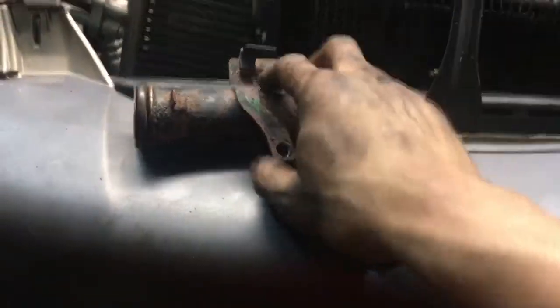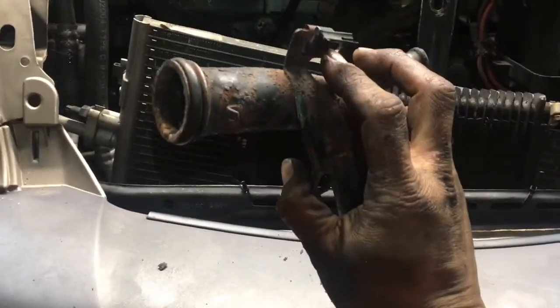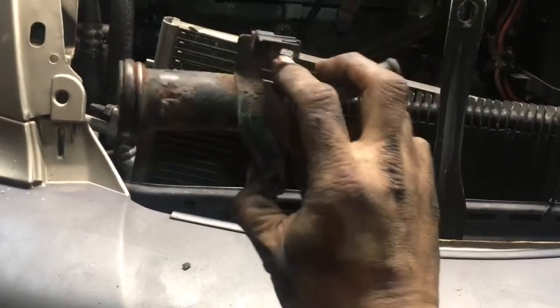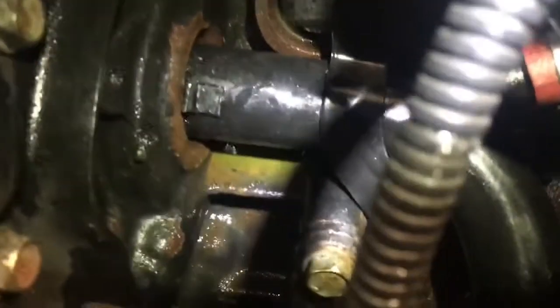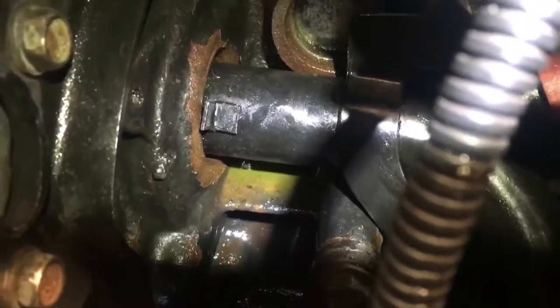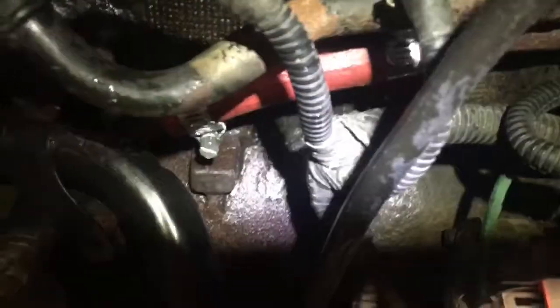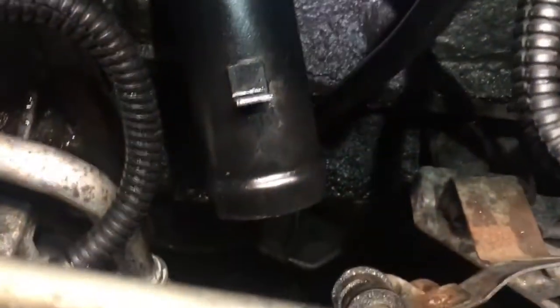Give this a little wiggle and it should look like it's seated right up in there. See how it's up against the stop right there — it's all seated in there. You should be able to get your two little screws back inside, tighten down the clamps, and put the lower radiator hose on.